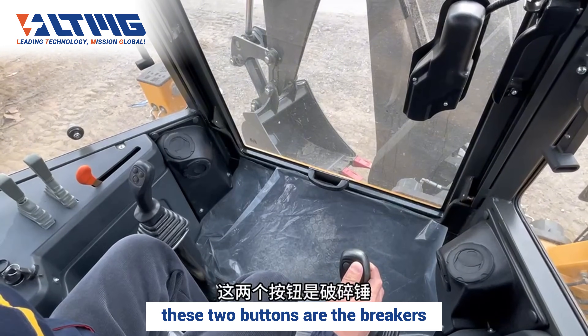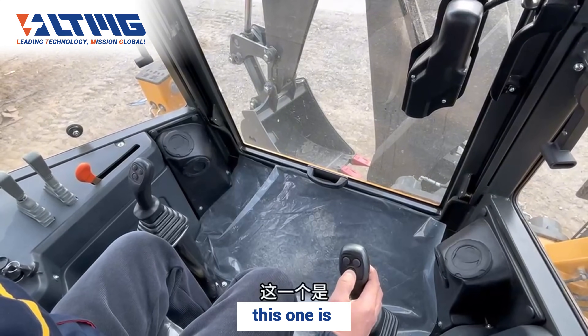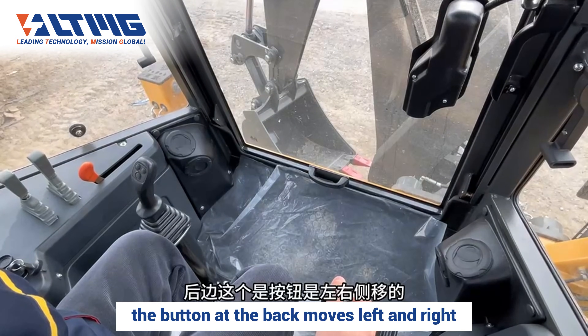These two buttons are the breakers. If there is an excavator attachment on the machine, you can change it quickly — this is the quick change button. The button at the back moves left and right.